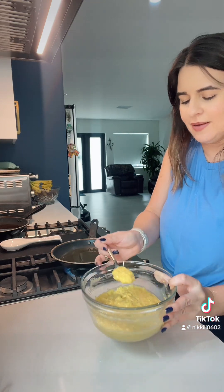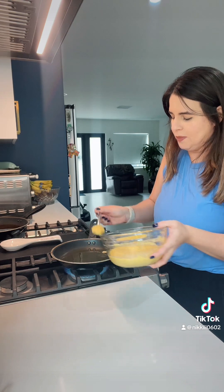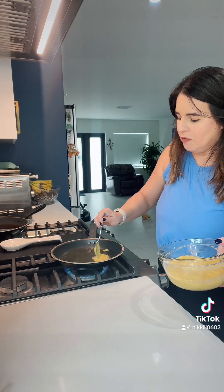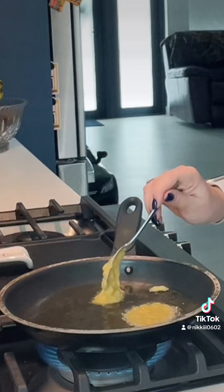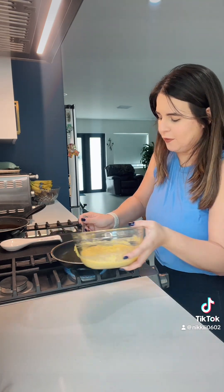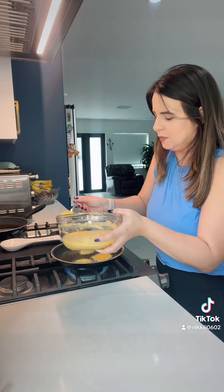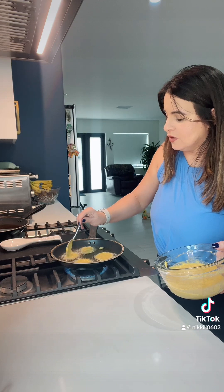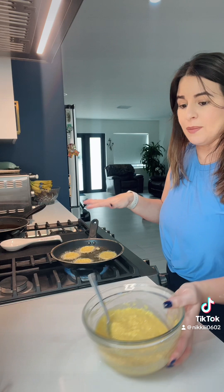I'm going to take a teaspoon amount and carefully drop it into the oil, moving it around just to flatten it out a bit. Once they float to the top and get golden brown on one side, which should only take about a couple of minutes, I'll flip them to the other side and finish cooking. Don't crowd your pan because you don't want your oil temperature to drop — do about four or five at a time.